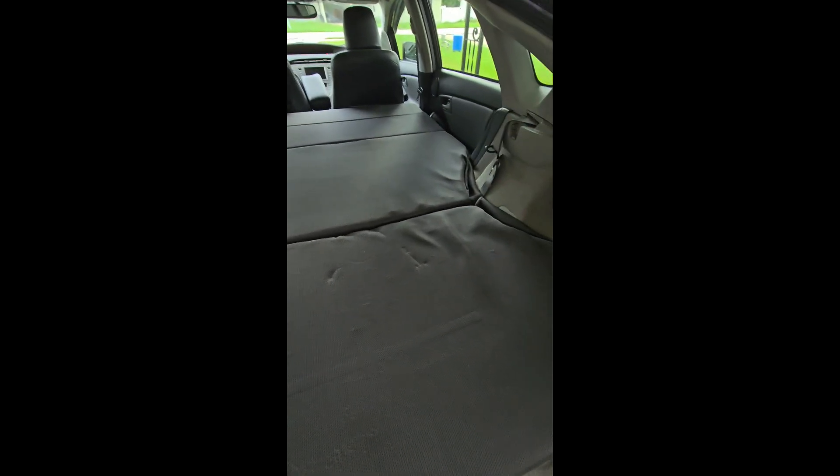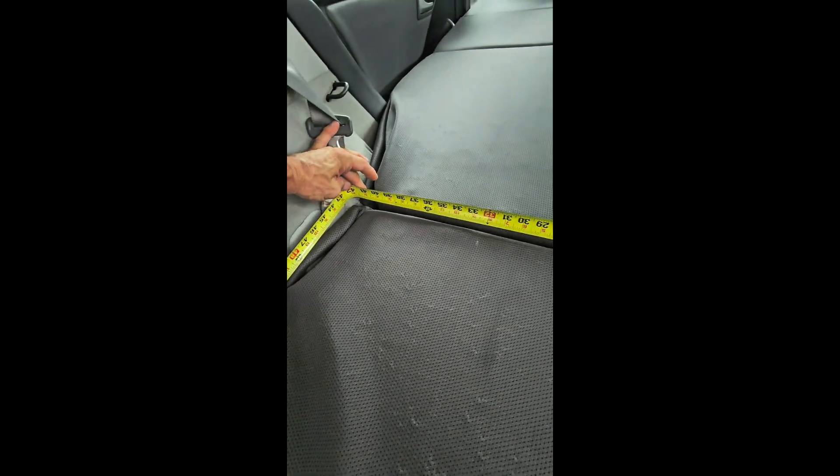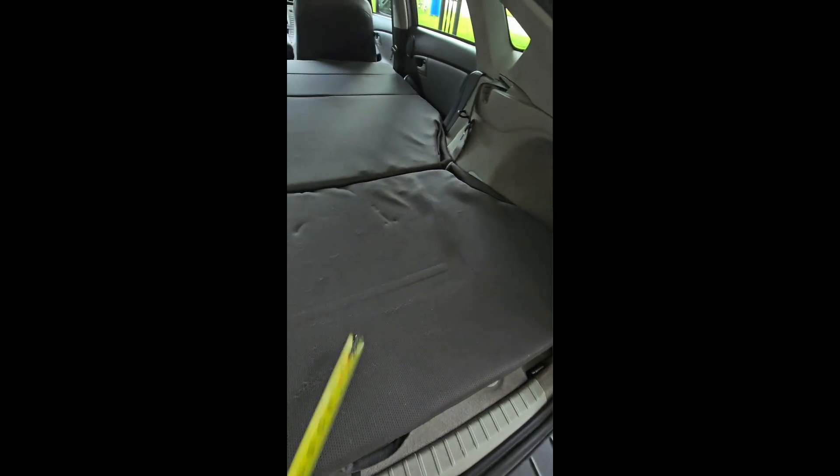In between the wheel wells, you've got about 42 inches at the narrowest, and then it spreads out a little bit more in the corners.